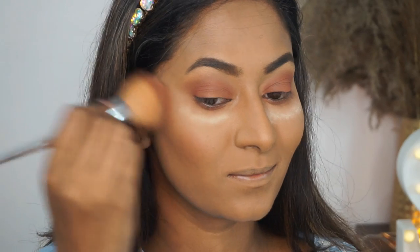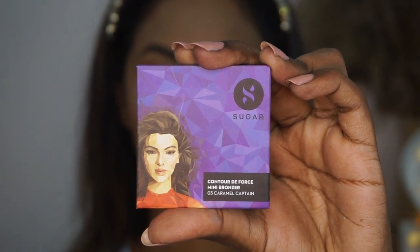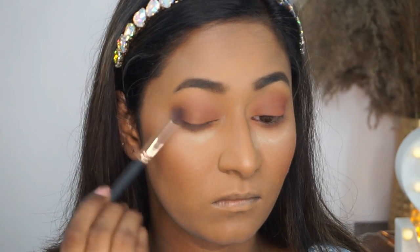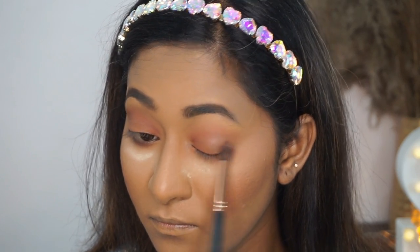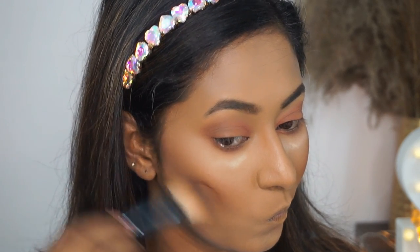I'm also using the same blusher on the apples of my cheeks to add a nice flush of color to my face. Then I'm taking the Contour Defaults Mini Bronzer in the shade Caramel Captain and just ever so slightly deepening up the outer corners of my eyes. These blushes and bronzers are multifunctional, so they are great.